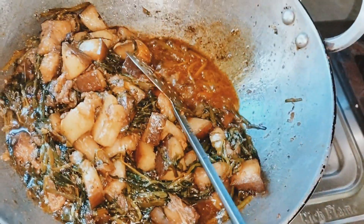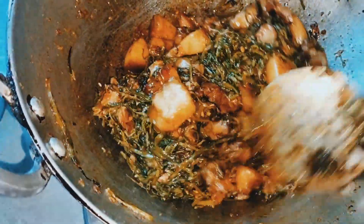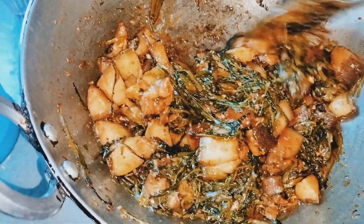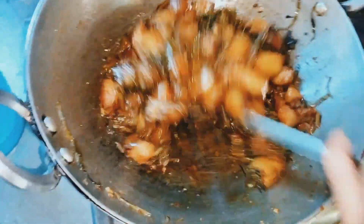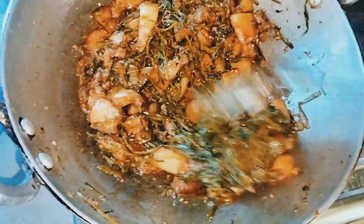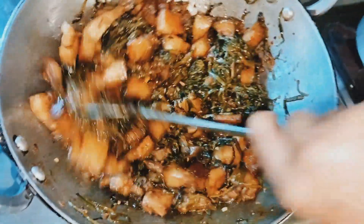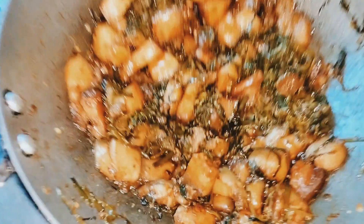Here we go. Now we have the first half of the wheat. We'll put it in half of the wheat. We'll put the wheat flour in a little bit.